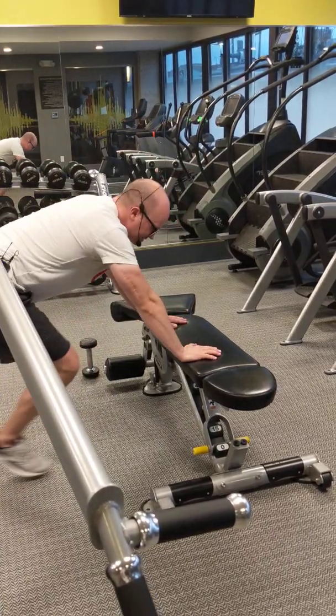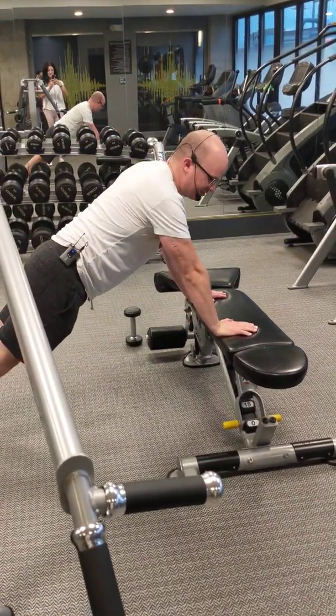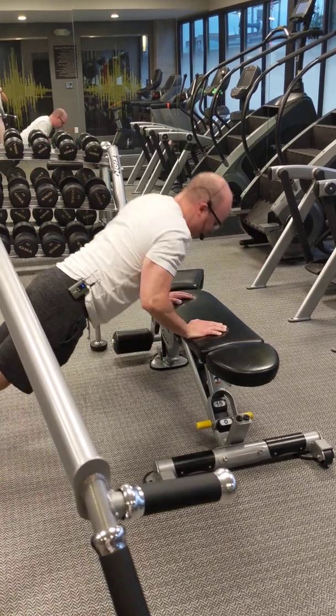Closed-chain for the tricep: doing some push-ups. Closed-chained activity. Hands are not moving — my body is moving. Just like that.